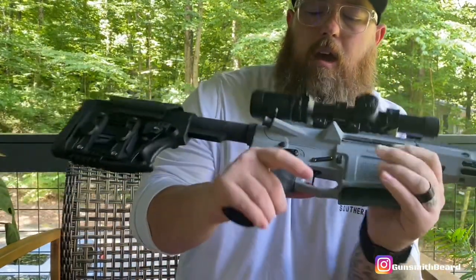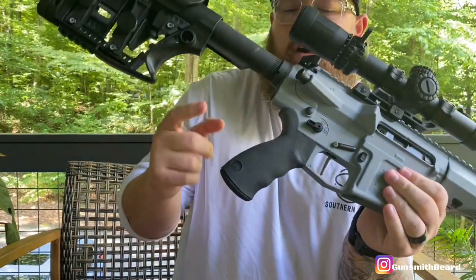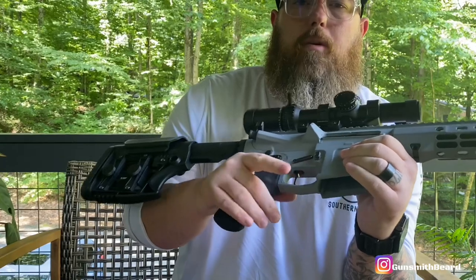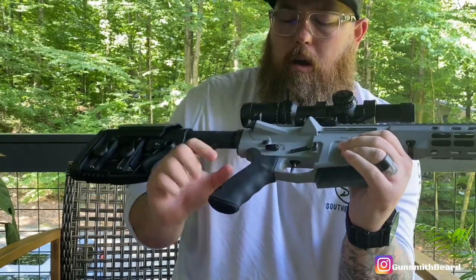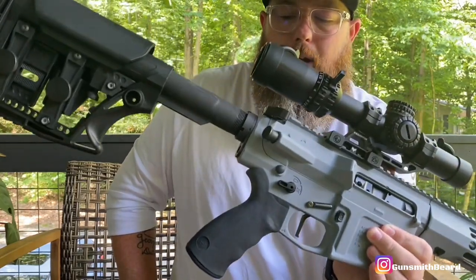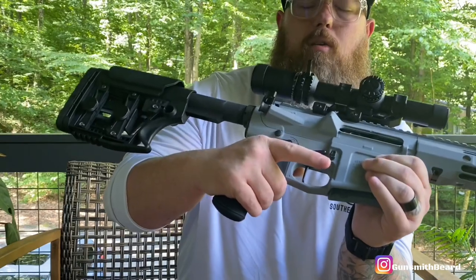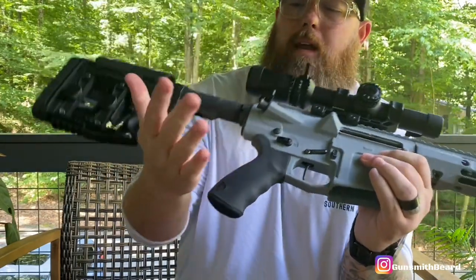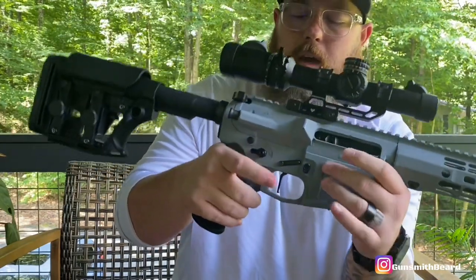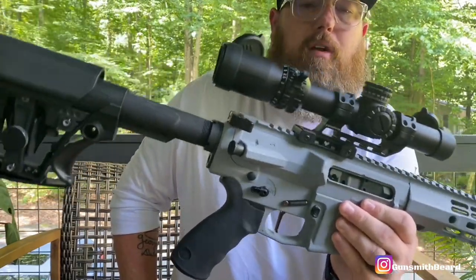The grip I'm using is an Ergo Grip. Ergo Grips make really good soft rubber grips. I like them because if you're going to shoot your gun a lot, they're very comfortable. A very aggressive textured grip eats up your hands if you're not wearing gloves — the more enjoyable and comfortable your gun is to shoot, the more you're going to shoot it.